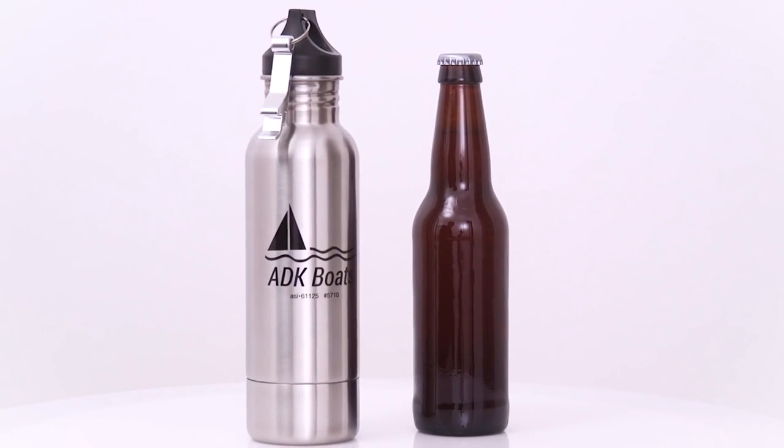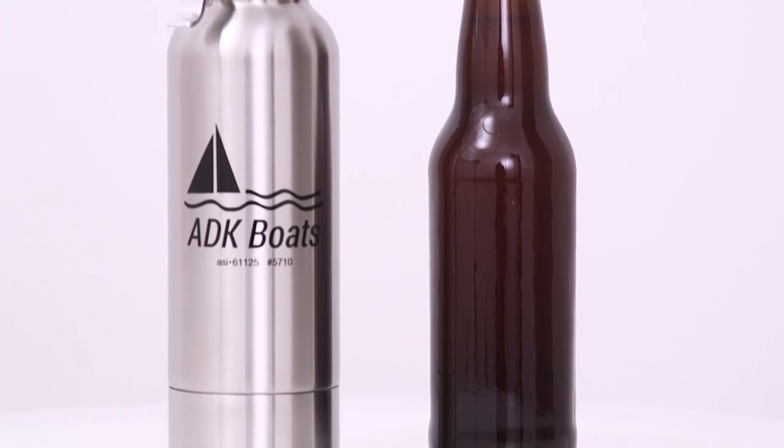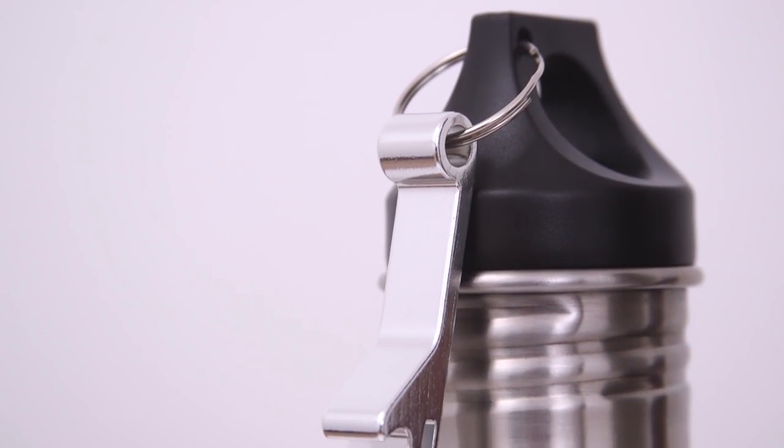Bottle Armor is the perfect way to protect, insulate and conceal your favorite glass beverages. Made of stainless steel and with an attached bottle opener, the Bottle Armor is ready to go with you anywhere.